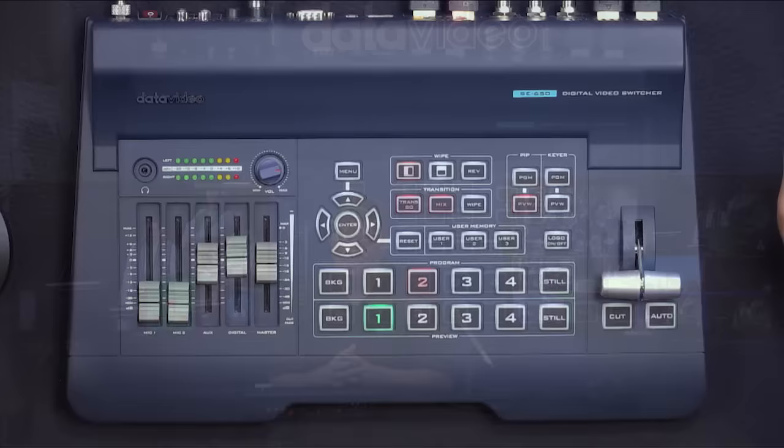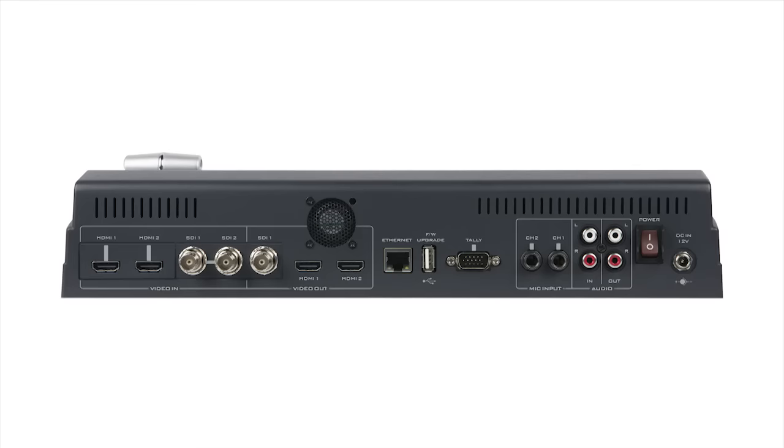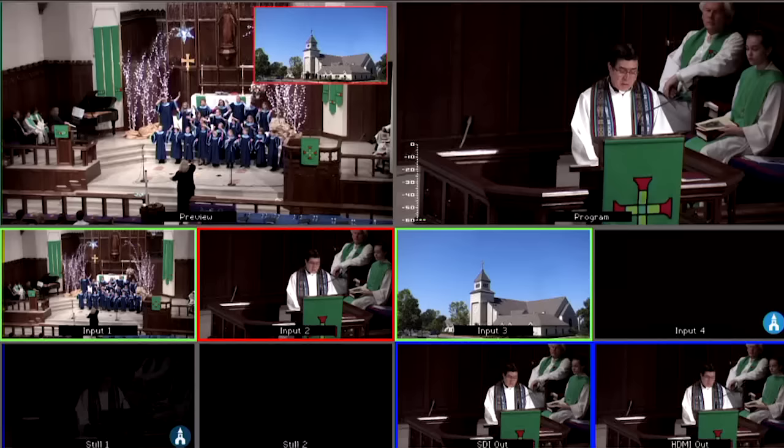Hi, I'm Craig Moffitt with Data Video. Today is another one of our videos where we show you our new products for 2017. It's the SE650. As you can see right here, it's all self-contained, a small footprint, perfect for small churches, school production, podcast — any production you want to do with two to three cameras. This is an ideal situation.